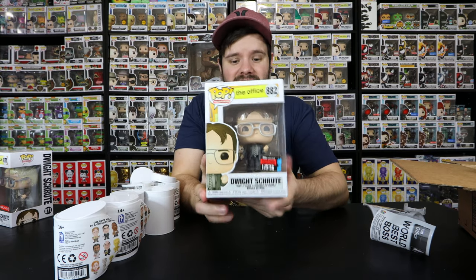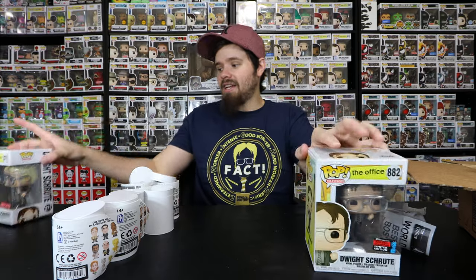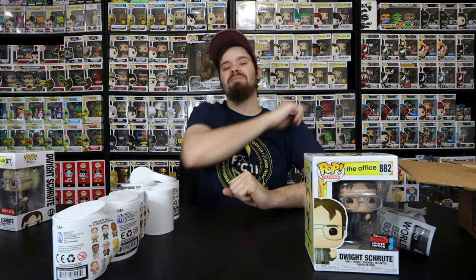There we have it - those are all the mystery minis we had for today's video. Hopefully I didn't draw it out too long and bore you guys. There is the New York Comic Con exclusive Dwight holding bobblehead and the blonde one, with all the mystery minis. Thank you for stopping back by to watch my video - please like and subscribe, don't forget to hit the notification bell, and I will see y'all in the next video!